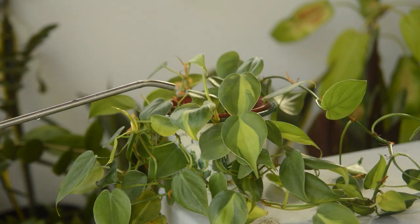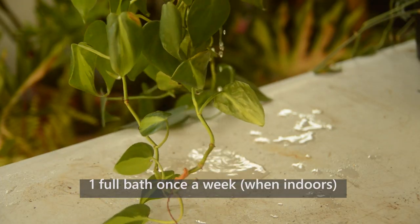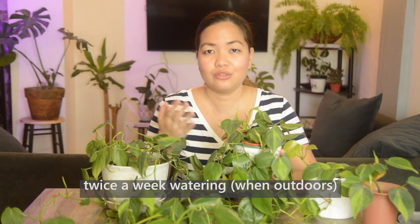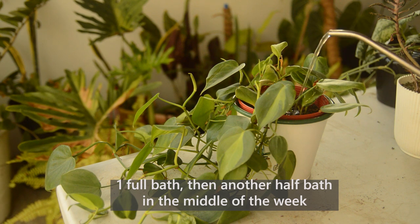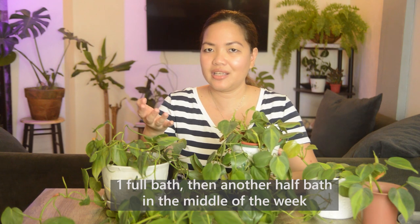In terms of watering, for my Brazil since I have her indoors most of the time, I only give her a full bottom watering once a week. But when I have her outdoors in our shaded roof deck, I water her twice a week — the second watering is just a little, just to give her enough moisture to make up for the heat she's getting.